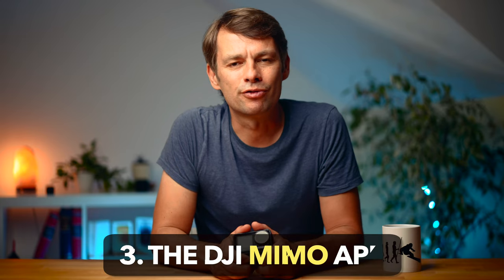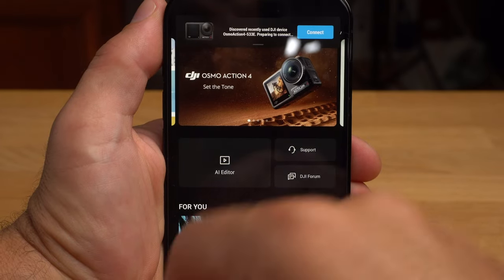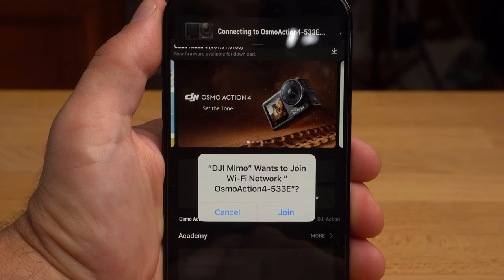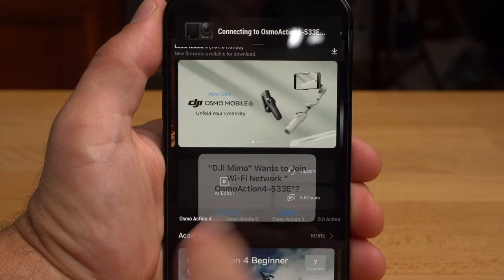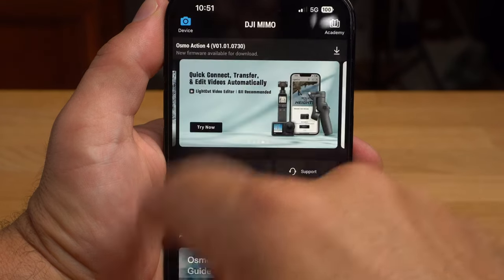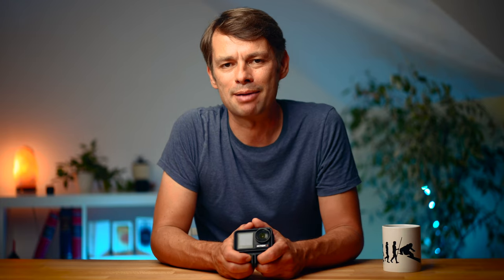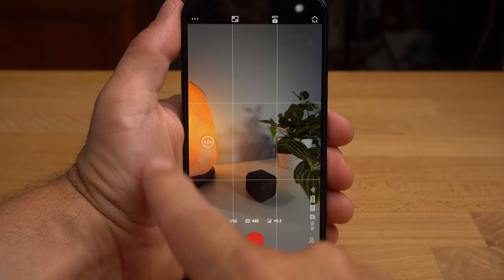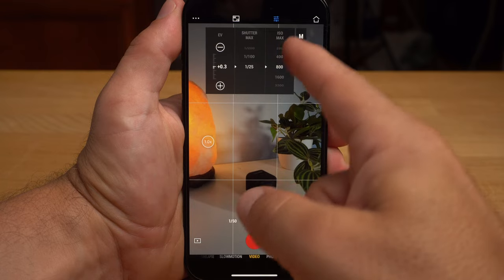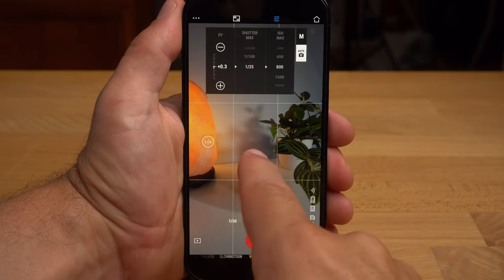When you turn on the Action 4 for the first time, you need to connect it to the DJI Memo app. Turn on the camera, launch the app, and it should find the camera relatively quickly. Once connected, you can activate the camera. If there is new firmware, the app will notify you and you should install it immediately. Another strength of the Action 4 is easy control via the app — the camera's preview image appears and you can adjust all recording settings and start or stop a recording. The app has a lot of additional features we'll look at a little later.